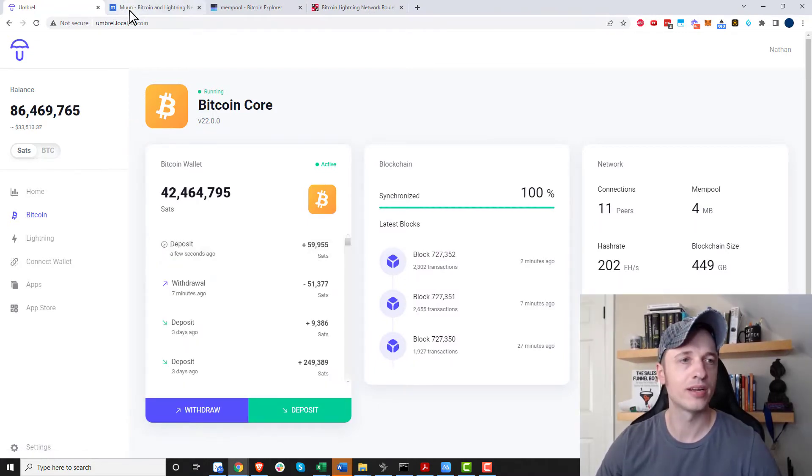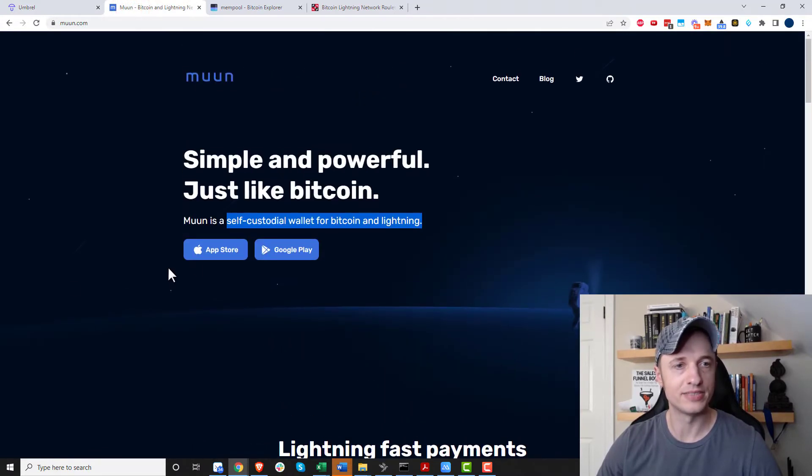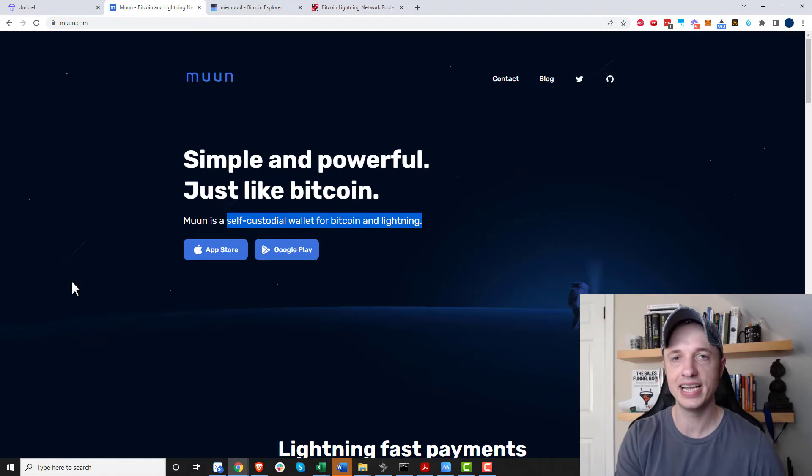That's pretty much it for this video. We covered how to send and receive Bitcoin on the main chain as well as the Lightning network using Moon Wallet. It's highly recommended — very easy to use as you've seen. Hope you found this video helpful; likes, comments, and subscribes are appreciated. Have a great rest of the day!